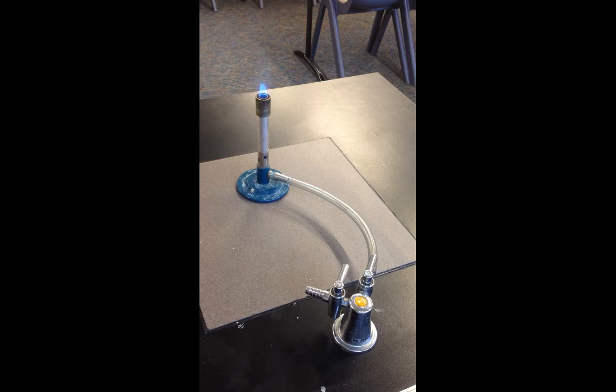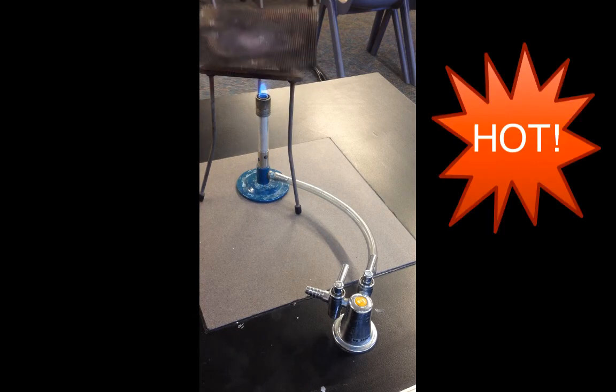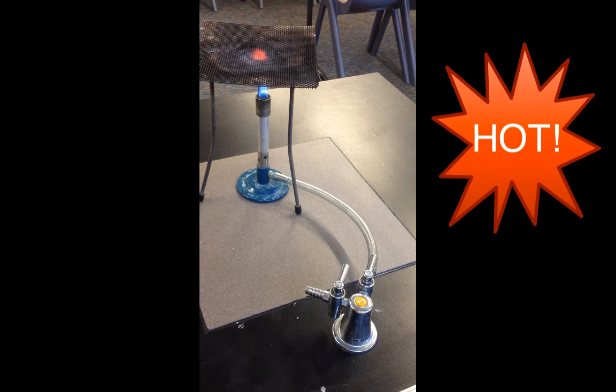When you're going to heat something, you place a tripod over the top with a gauze. Once the gauze is on top of the Bunsen burner, you do not touch it until it has cooled down — you can already see that it is starting to get warm. If you were to have some water in a beaker, you might place that on top to heat up.